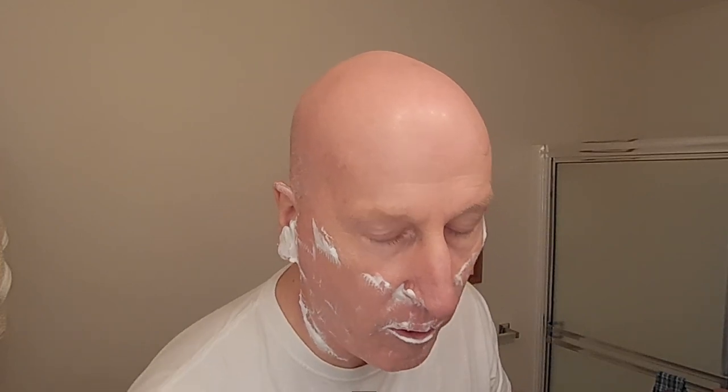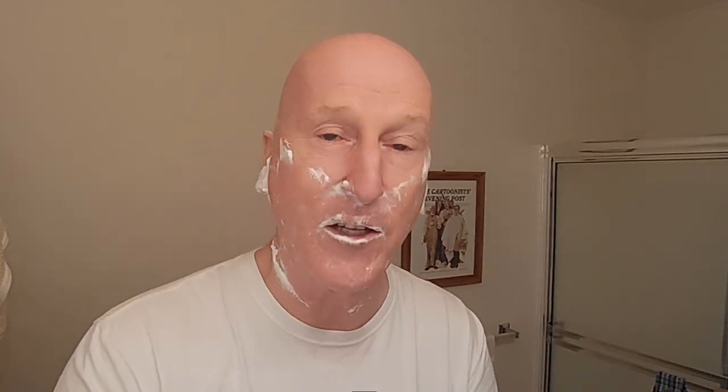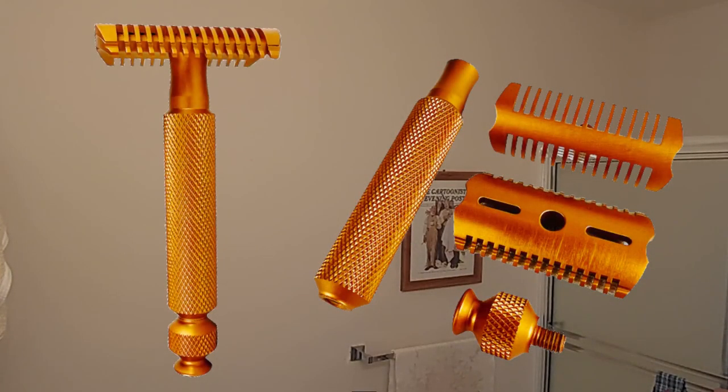Just did a great job underneath the nose — the slim profile of the razor head does a nice job getting up underneath there. I'd say I got a good 85 to 90 percent — maybe even more — with no tugging, no pulling, even at a quarter turn at a more aggressive setting. Just terrific — a really nice, smooth, wonderful, efficient first pass with two days of beard growth.